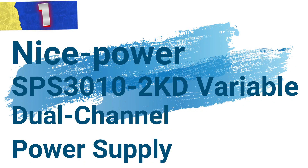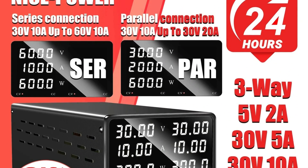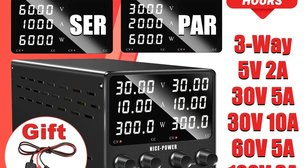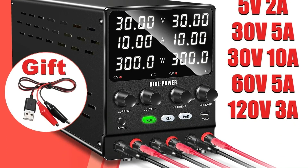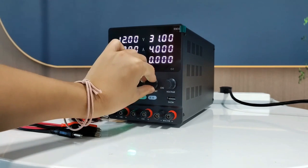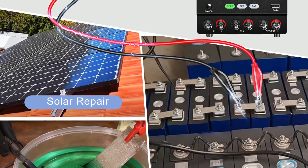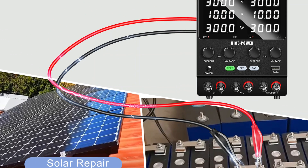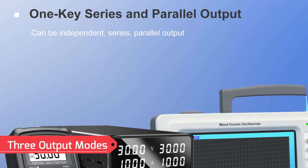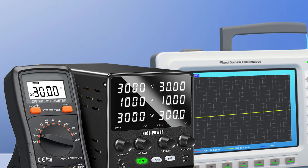Number 1: NicePower SPS-3000 and 10-2KD Variable Dual Channel Power Supply. This dual-channel power supply is a versatile tool designed for laboratories and electronic applications. It delivers accurate voltage regulation and a variety of operational modes tailored for demanding environments like phone repairs and electronic testing. It boasts independent dual-channel functionality supporting automatic constant voltage and constant current conversion, with channels used independently or combined in series or parallel modes, featuring master-slave tracking for simplified adjustment. The device supports independent, series, and parallel output modes, making it suitable for diverse requirements.